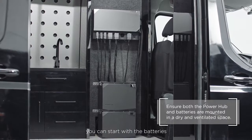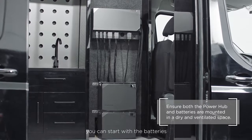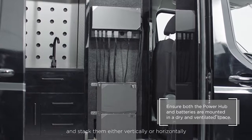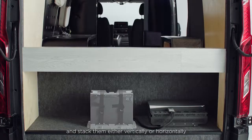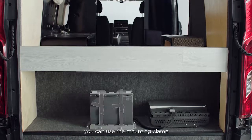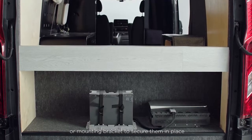To set up your power kit, you can start with the batteries. Pick a spot to place them close to your power hub and stack them either vertically or horizontally. Once you decide how to place the battery, you can use the mounting clamp or mounting bracket to secure them in place.